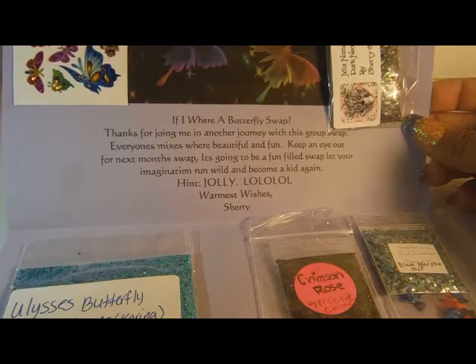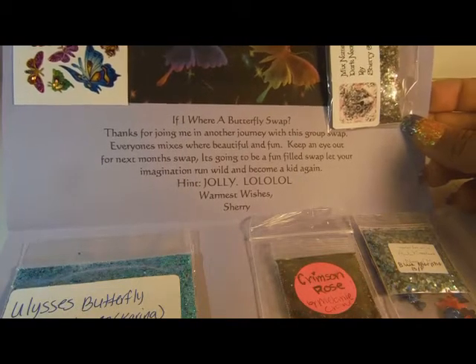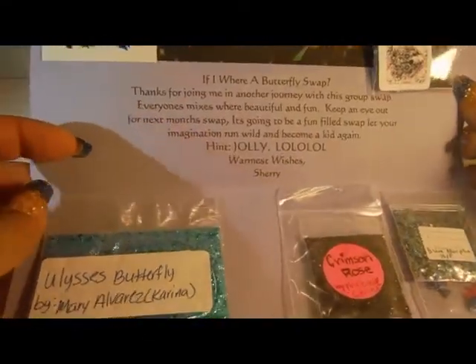Warmest wishes, Sherry. She has since posted what the theme for the swap is, and it's about pirates. So go and check it out — don't know if it's still open or not.